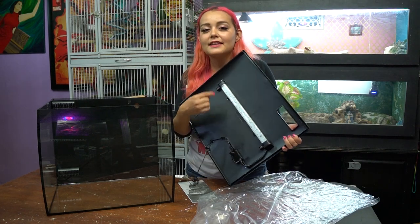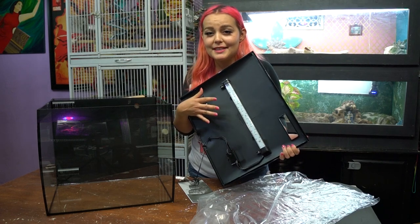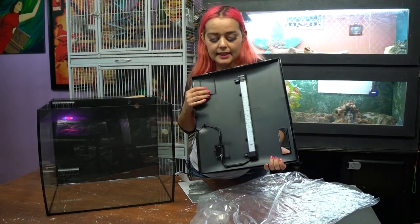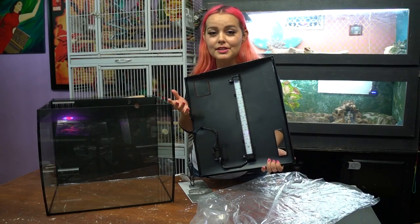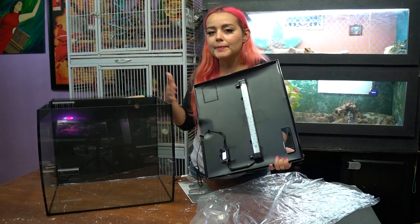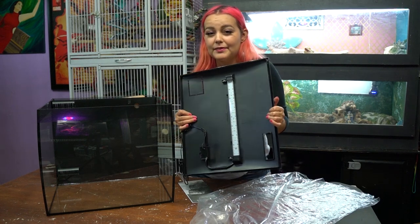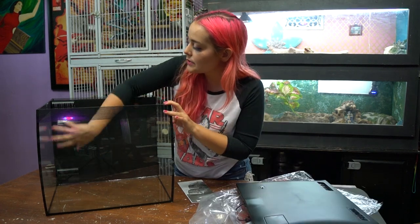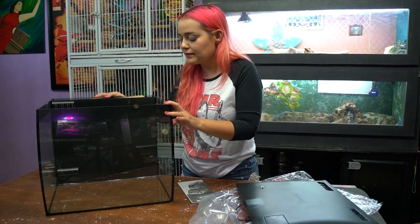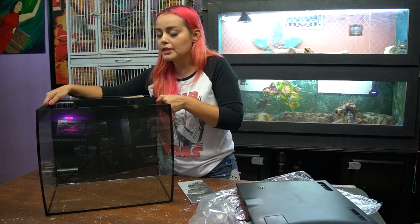One of the most important things about this tank is that it comes with a light that supports plant growth — that's really important since we're doing a planted tank. Even if you decide you don't want a planted tank, this is still a great light. It changes to different colors and has different settings, which I'll get to later in the video. Right here is where the filter system is — it's not very visible, which makes the tank look really nice.